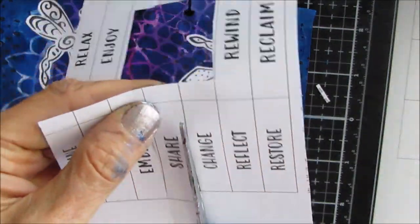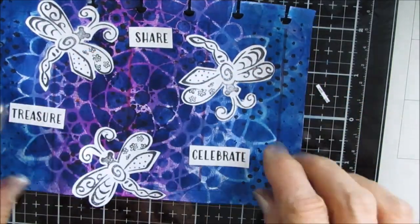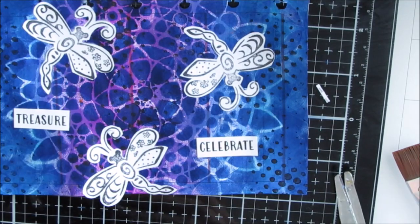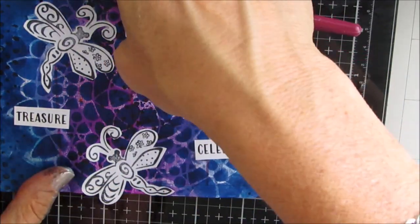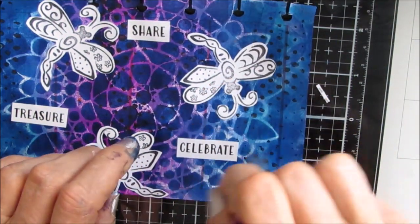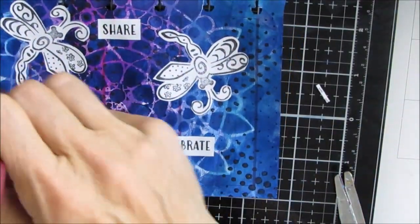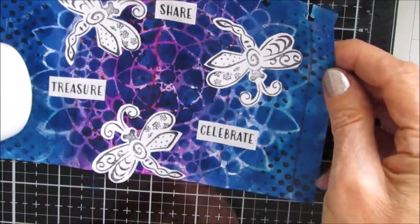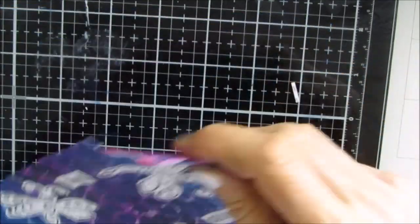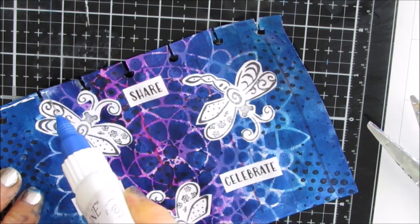I grabbed some sentiments from my Short and Sweet sentiment pack — these had been printed on sticker paper, and I'll put a link to some sticker paper I've sourced from Amazon that works really well; you can colorize them and they're fairly good quality. I cut up three words — share, celebrate, and treasure — to dance around the mandala with the three dragonflies. The sticker paper from Amazon is great for sticking and it's matte; if you get some from the dollar store you may have to add additional adhesive.